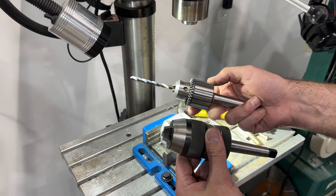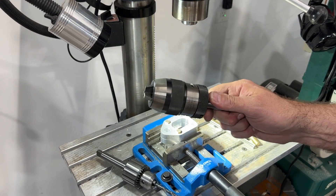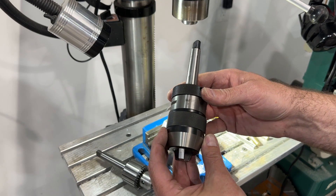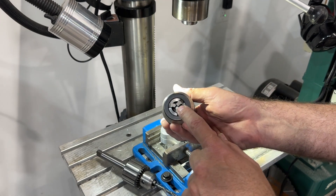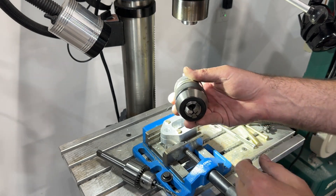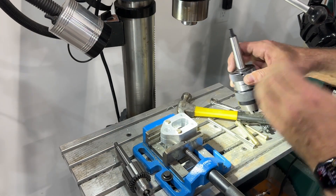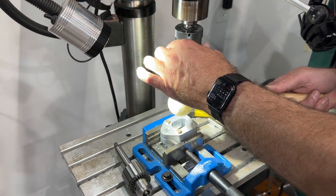Midway through the process I decided to change out the chuck that came with this drill. I wanted to swap it for my keyless precision chuck - this is made by Lambric. I forget what they claim the runout is on this, but it's like in the microns - it's crazy concentric. I didn't have it on because I can't clamp down smaller than a 2 millimeter drill bit and I was doing some smaller drill work on another project. But if I'm going to go for precision, I've got it - let's do it.